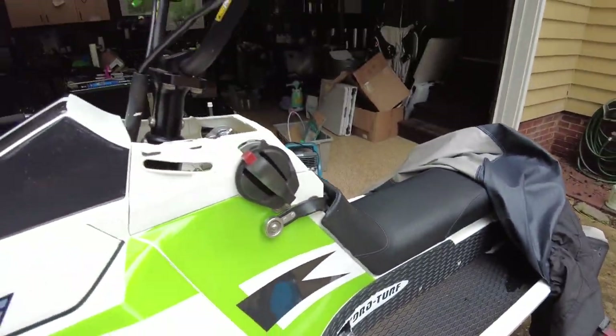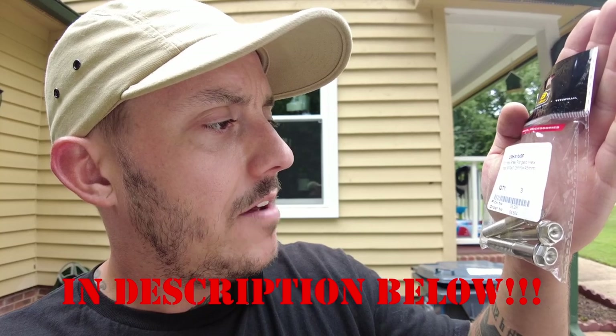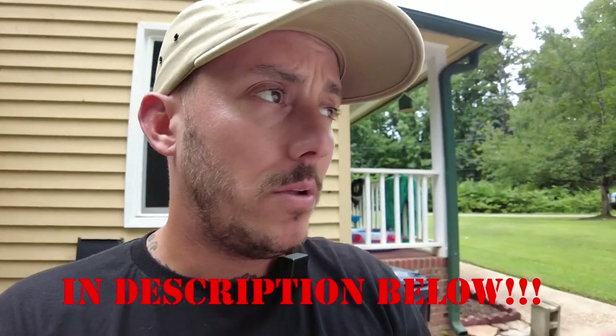You can find some pretty standard hex heads, but I wasn't having much luck even on McMaster-Carr or Fastenal to find something that looked half decent. So what I did is I went on Pro Bulk and found these — part number LSS HX1045F, stainless steel flanged hex head, M10 1.25 by 45 millimeters long.